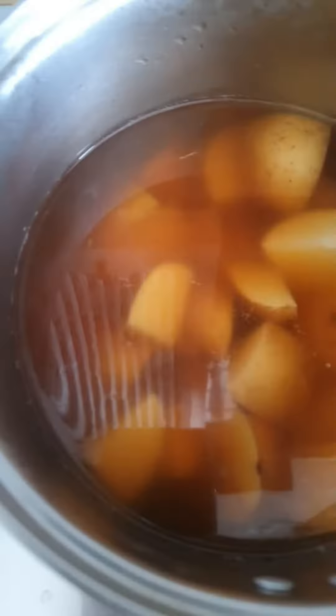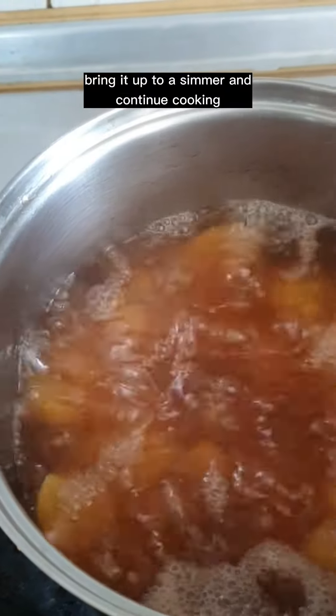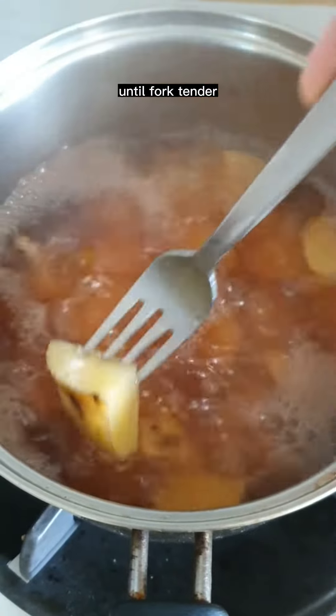Add in three potatoes, bring it up to a simmer, and continue cooking until fork tender. Cover and set it aside.